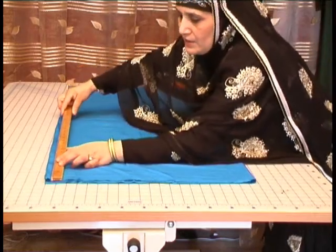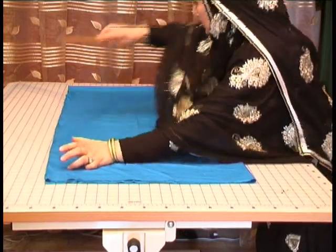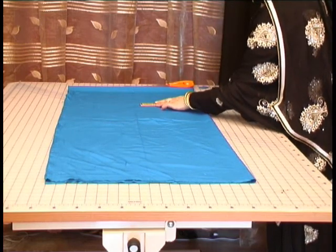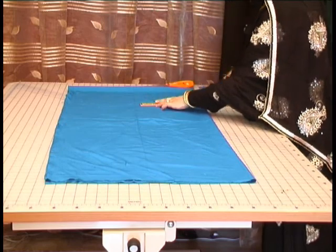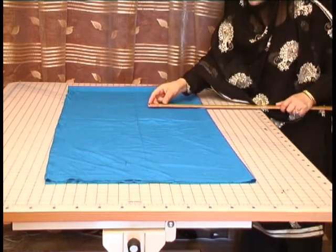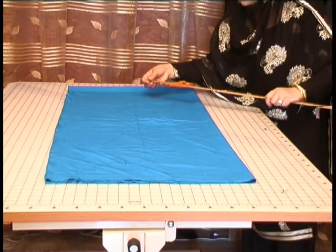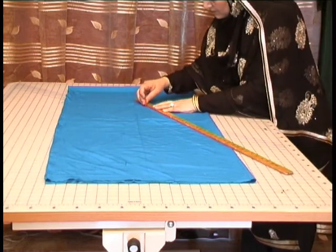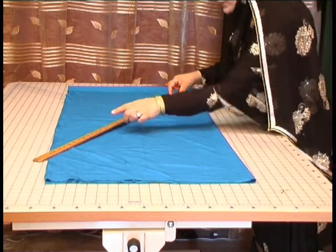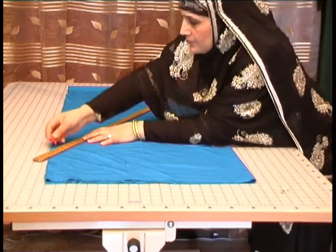Measure the crotch area from this point, which is 10 inches. From this point, measure 10 inches across. From this point, measure 10 inches across and measure it down.